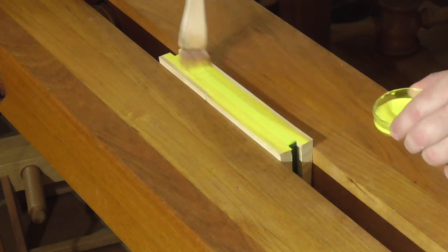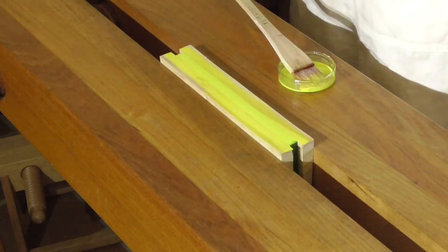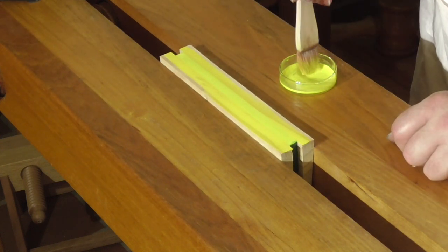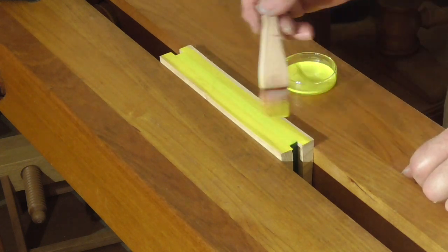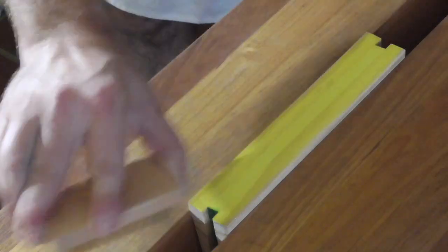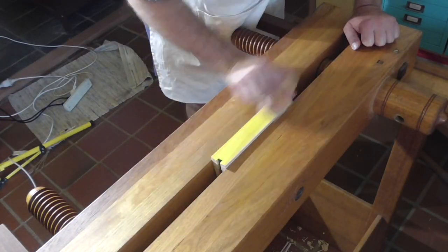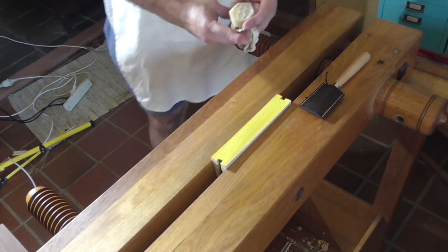It wasn't until after I'd finished videoing that I noticed I'd got a little dot of yellow on one of the ends. You wouldn't normally do all three edges different colours, so you wouldn't really notice that drop of paint if it had been the same colour. After the final coat is dry, give it a good brush burnish and then put on a layer of beeswax — never apply the beeswax directly, always do it indirectly.